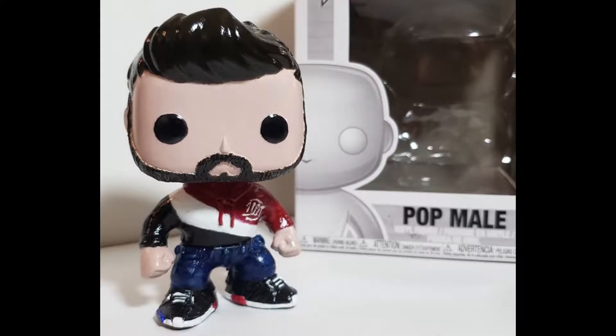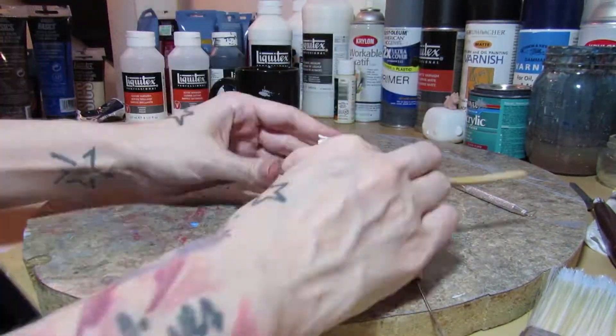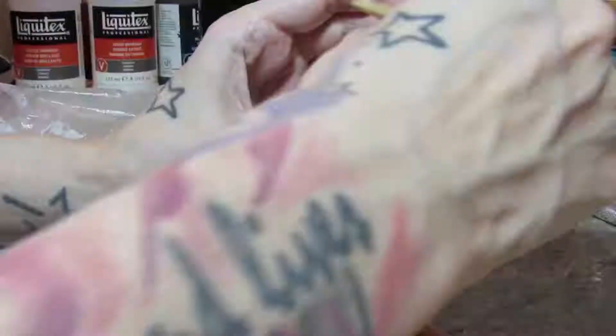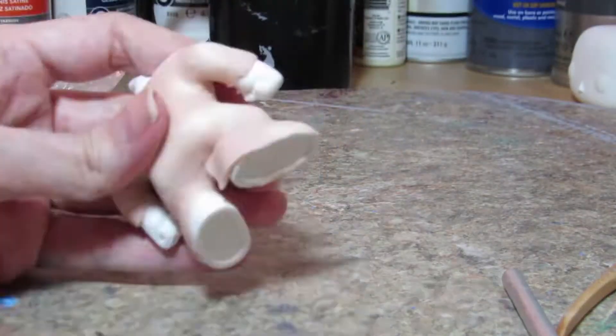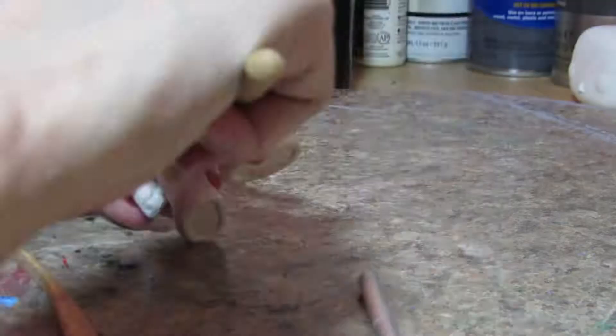What's up everyone? Today's Geek Acrylics video is going to be a timelapse and commentary of my Nadeshot 100 Thieves Custom Funko Pop. I've been following Nadeshot since he was with Optic Gaming, so for a very long time now — fan of Optic, fan of Nadeshot — but I also love what he's done with 100 Thieves, so I just wanted to make him my next gaming personality pop.